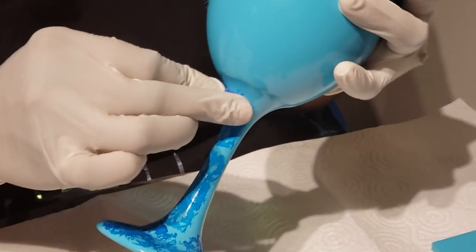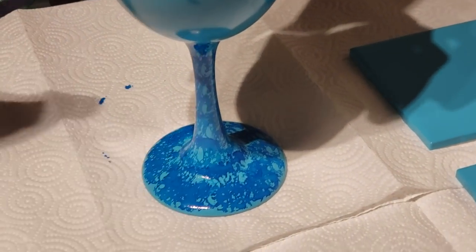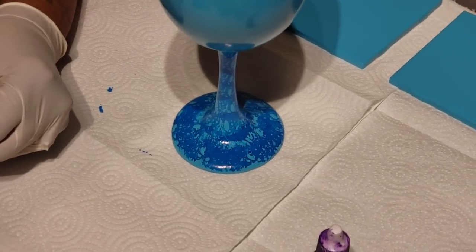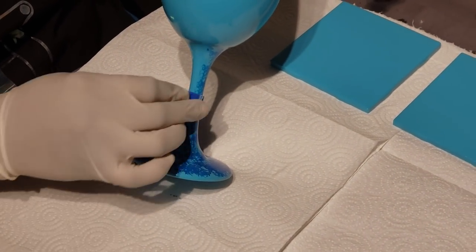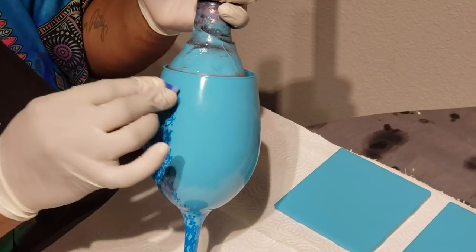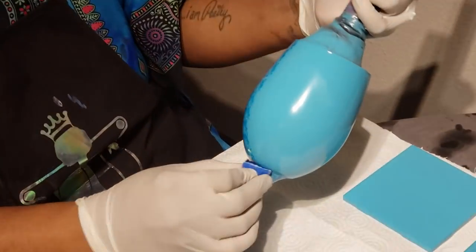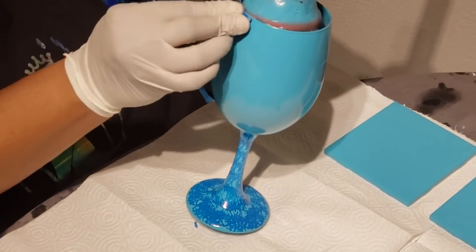This dries fairly quickly so you can see exactly what I'm doing. It's starting to dry up a little bit, so I'm going to reapply a little bit more, just like that, and keep going up the side. I'm going to take this all the way up. I've done this technique before, but I haven't tried to do an ombre with it, so today is my ombre day.